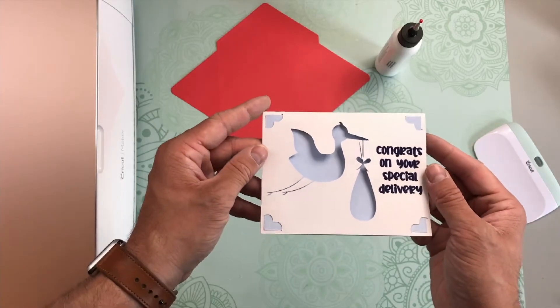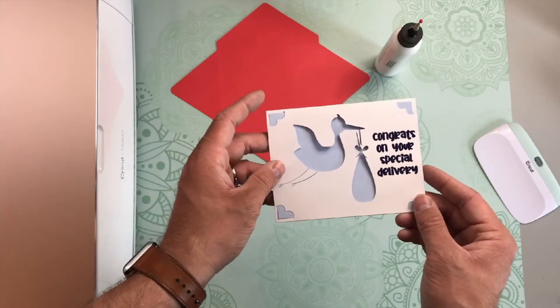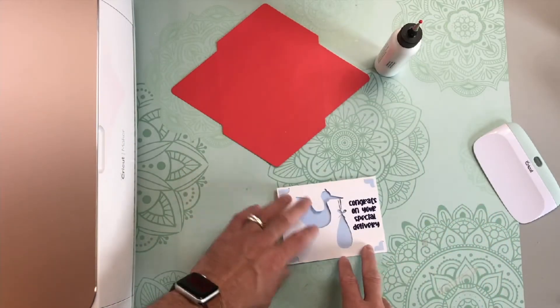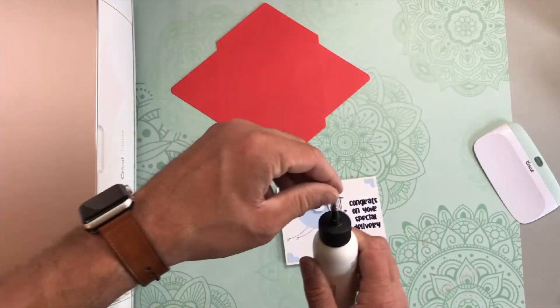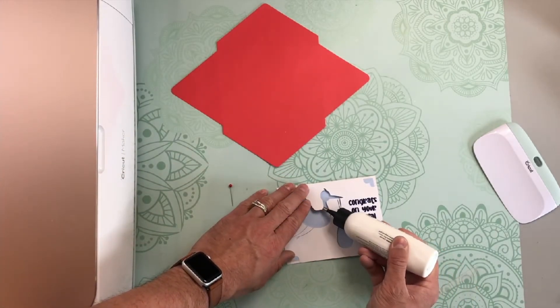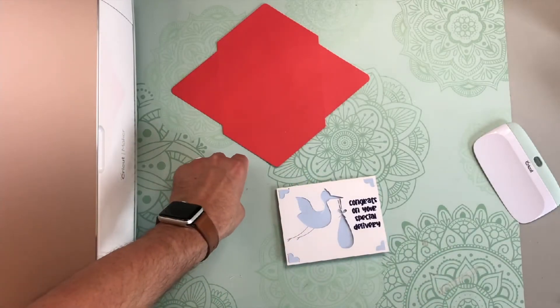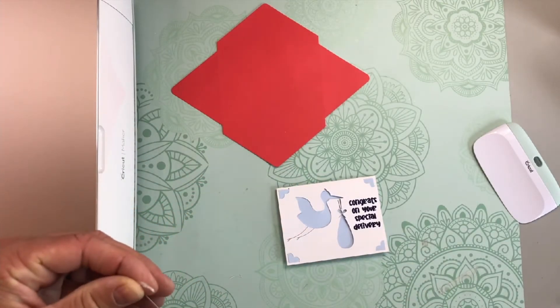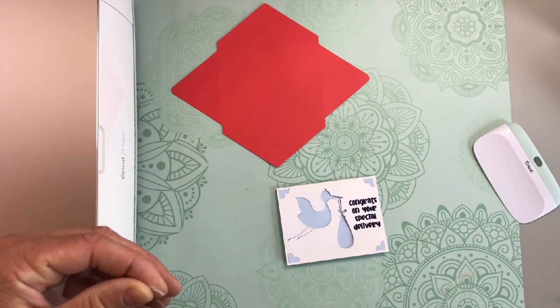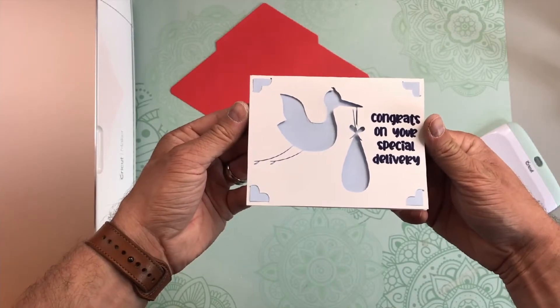And there we go. Some of those areas are not wanting to lay as flat as I'd like, so I'm going to grab my glue and add a few dabs here and there to make sure that everything folds nicely — because I don't want people, when they take it out of the envelope, to accidentally rip the card if things are not laying completely flat. That looks good.